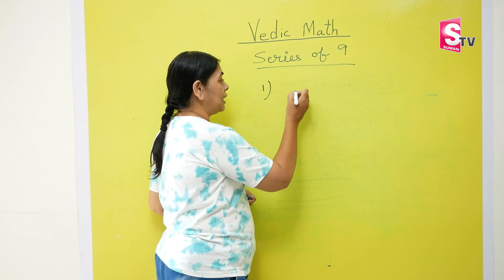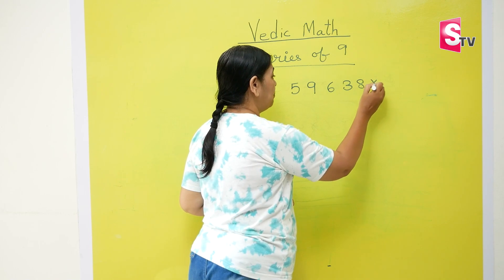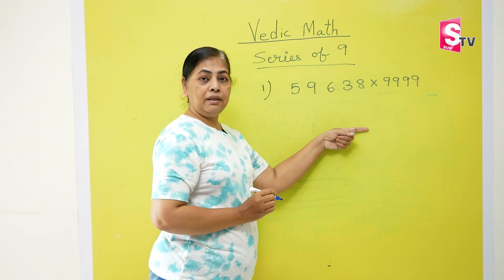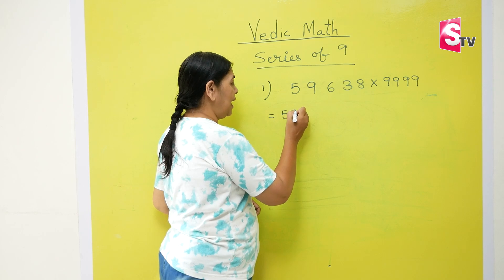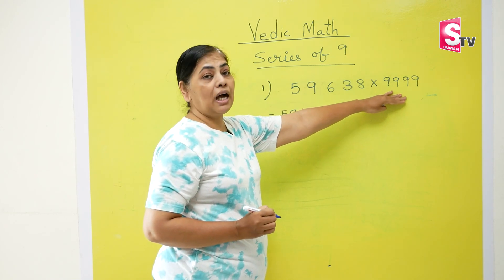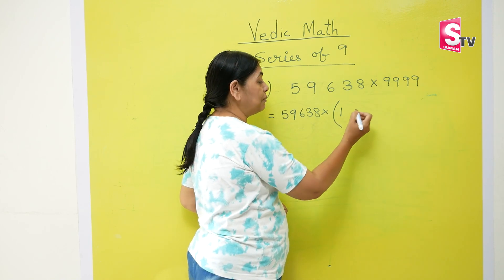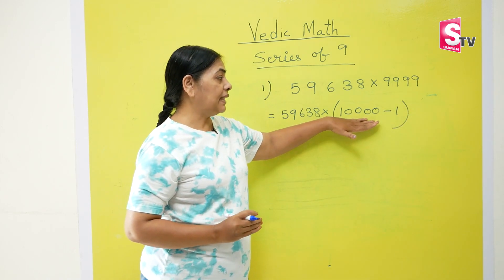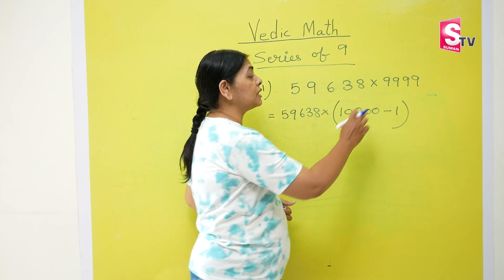The first sum we are doing is 59638 multiplied by 9999. We are going to write the first number as it is — no changes — 59638. Now we are going to convert 9999 into 10000 minus 1. How do we do that? Write 1 as it is, and since we have four nines, we put four zeros. So this is 10000 minus 1. If you forget how many zeros to put, just count the number of nines and put that many zeros.